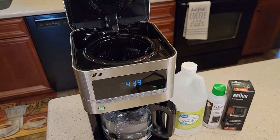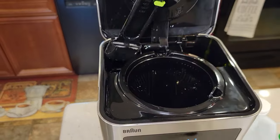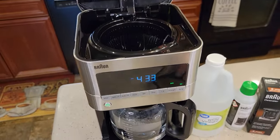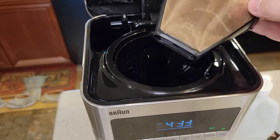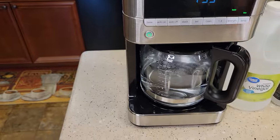You're going to have to give yourself about 45 minutes to an hour to complete this. So the first thing — take out the charcoal water filter. We're going to leave this out for the duration. Make sure your brew basket is in, but we don't want a coffee filter or any coffee in there. And then we've got our carafe.